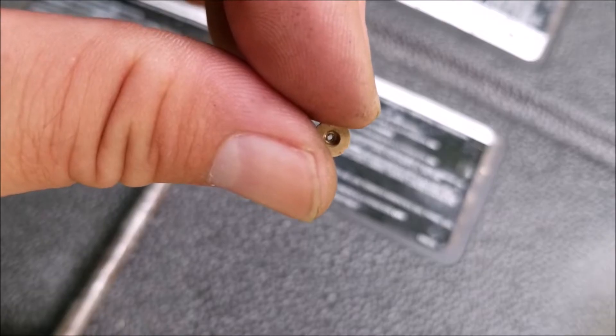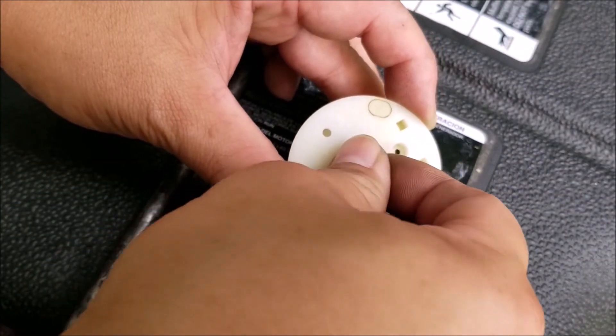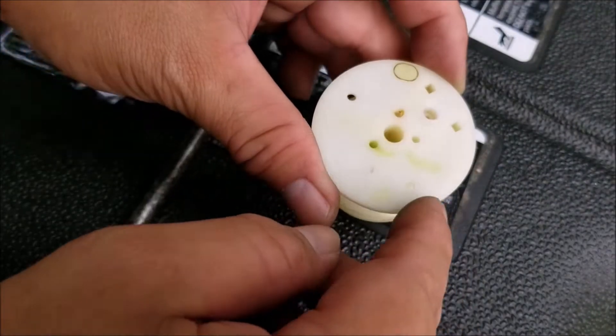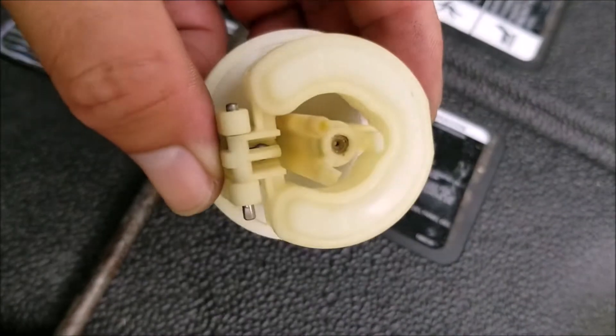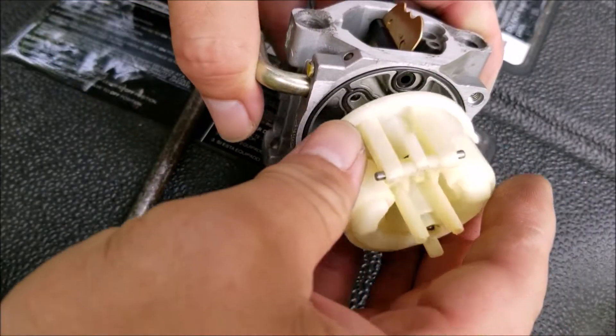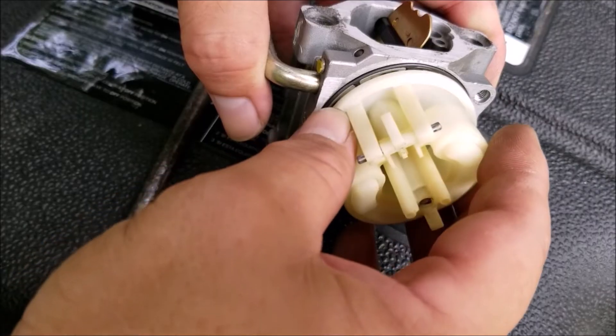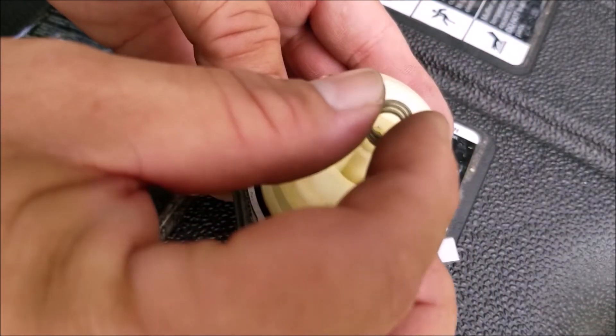Now another reason why this engine would run in the choke position but not in the off-choke position is that there's a serious problem with the carburetor. The carburetor could be clogged and basically not working, but at the same time leaking fuel because of a bad float or needle. In this situation it could leak just enough gas to run on choke but not enough to run off choke. The fix for this would be to replace the carburetor.